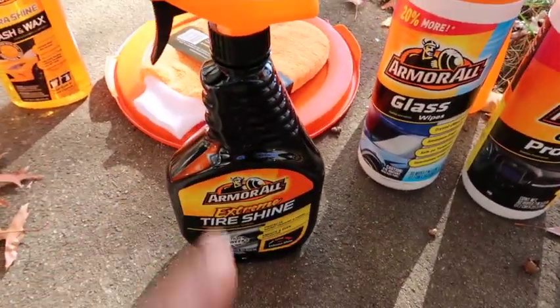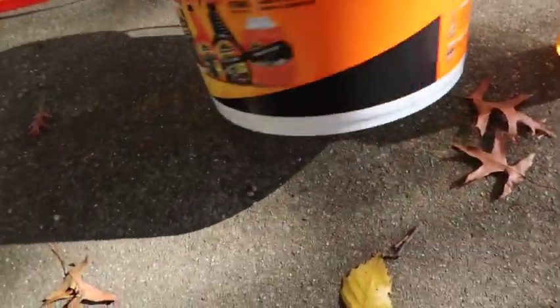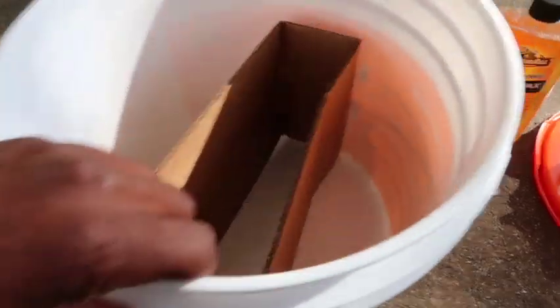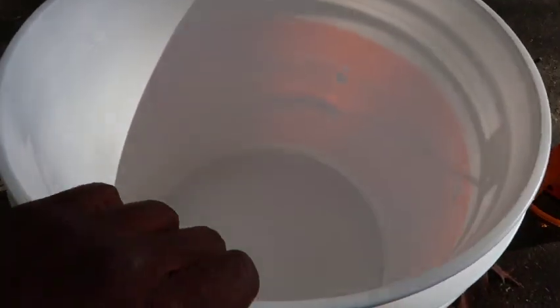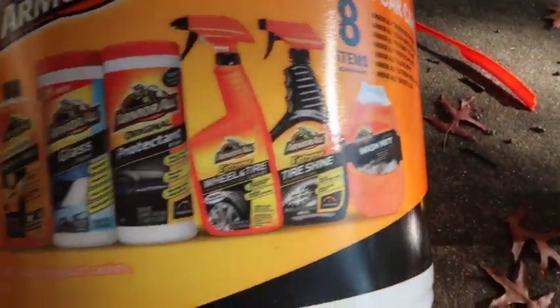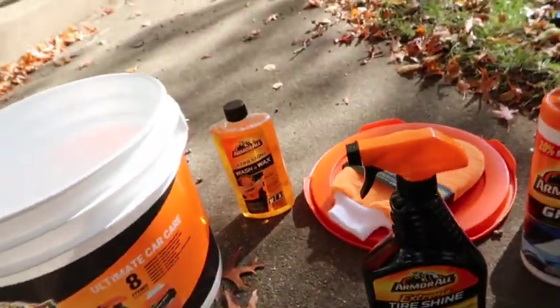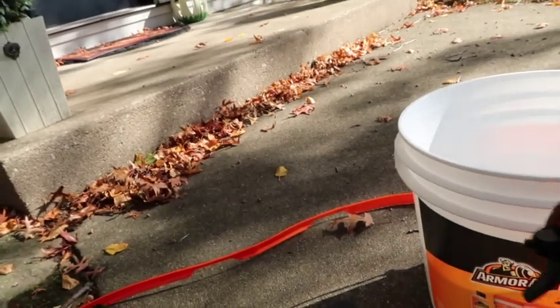The extreme tire shine alone probably costs about $15. I'll put the exact price of all these products separately in a link in the description, so you can buy them individually if you want. But that probably wouldn't be smart, because the whole bucket is only $25 — $26 with tax. And the last piece you get is the bucket itself, which you can fill with water to wash your car.